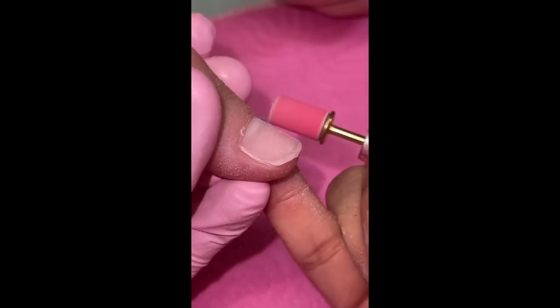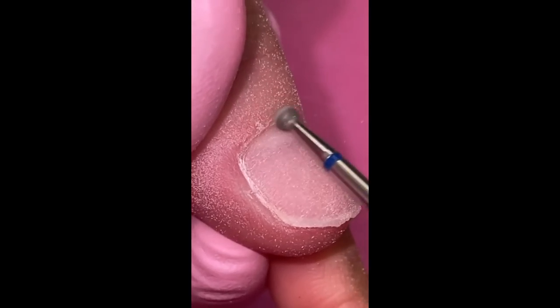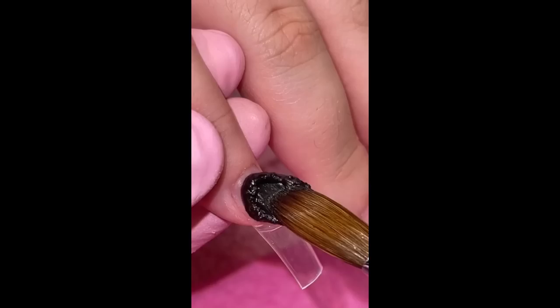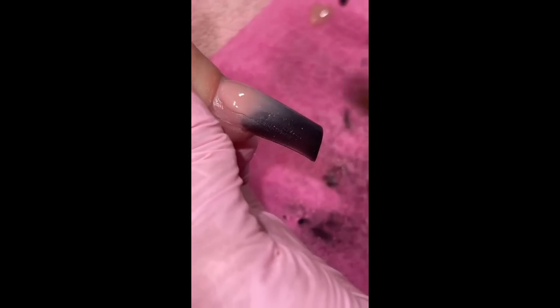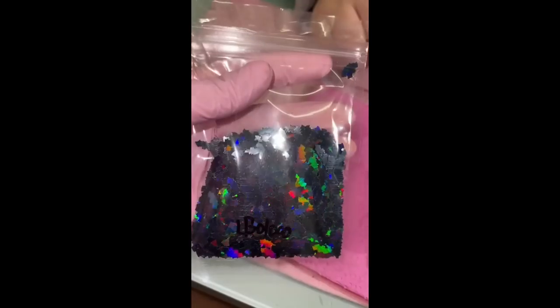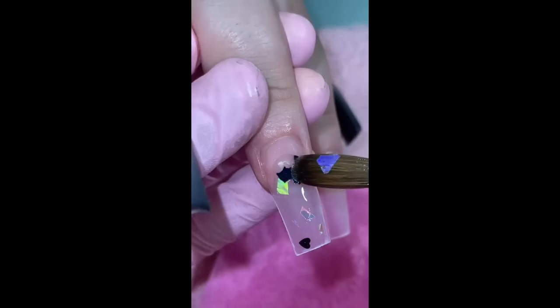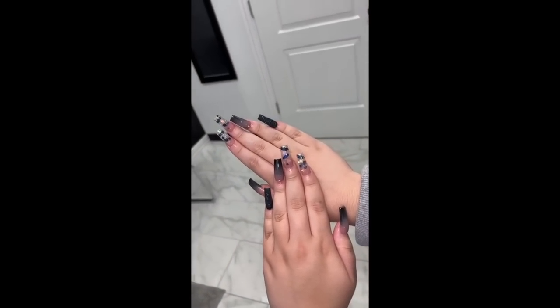Hey everyone, it's nail day! My first client was Braylee and she wanted to do a cute little simple spooky set. I glued on the tips from Nails in Blanks, went in with a beautiful black color, did some ombre, and then on two of the fingers — the pointer and the middle — we added some cute little sequins and glitter: little bats, some hearts, some little twinkle stars, and then some shattered glass glitter. Look at how cute these came out.